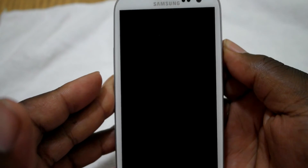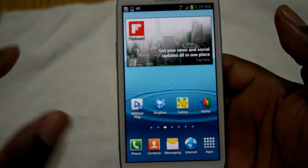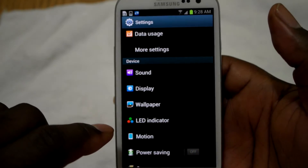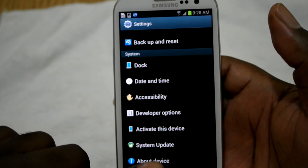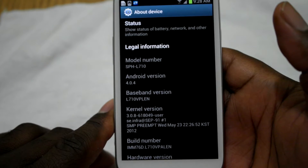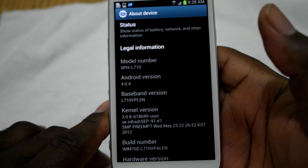Originally I told you guys I was going to install 4.1.2, but when I looked it up online the only ROM that actually works on this phone was 4.0.4. So I went ahead and installed it on this device and it worked flawlessly. When I installed it and connected to Wi-Fi, it automatically told me that I had an update. As you can see, that is 4.0.4, and when I first got this phone it was on 4.1.2.